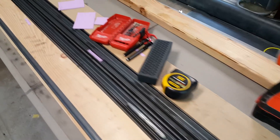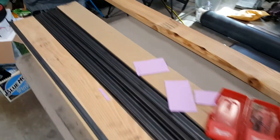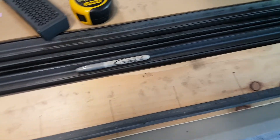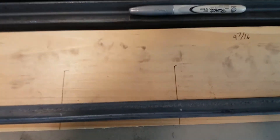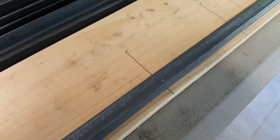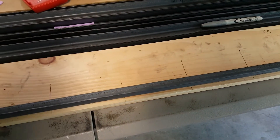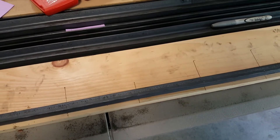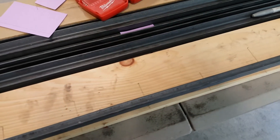Now with all our angle iron here, I've marked out the hole positions on a piece of wood. I'm going to use a center punch and then drill it. I'll clamp this piece to another piece so I can drill straight through and create the sandwich for the frame. I'll show you in the next clip.